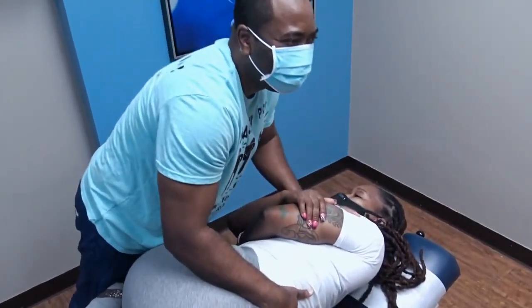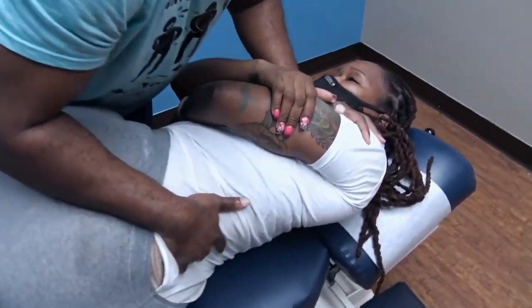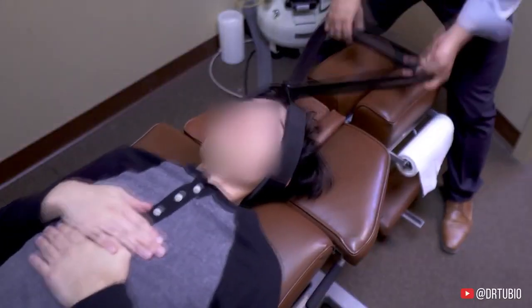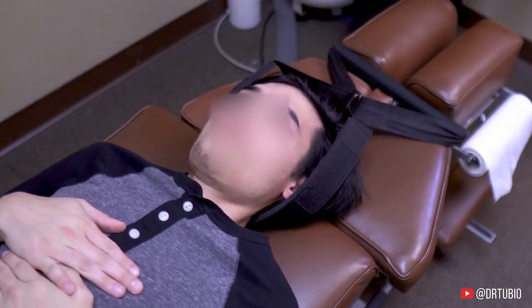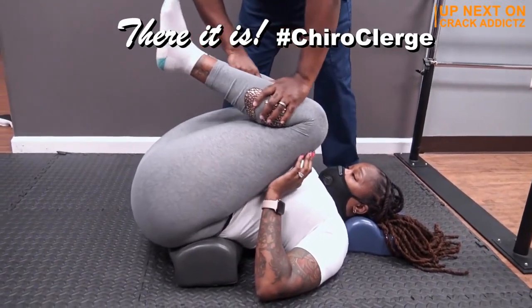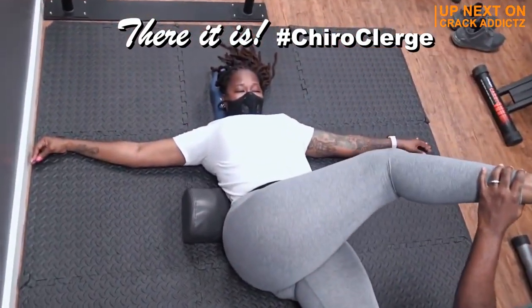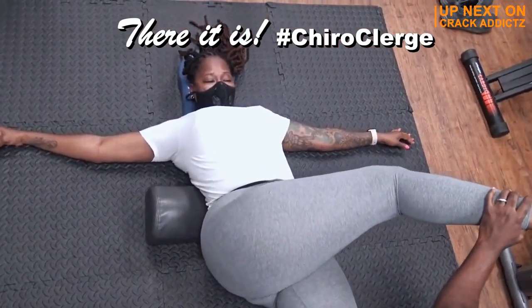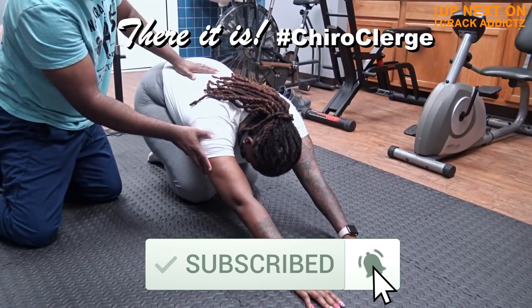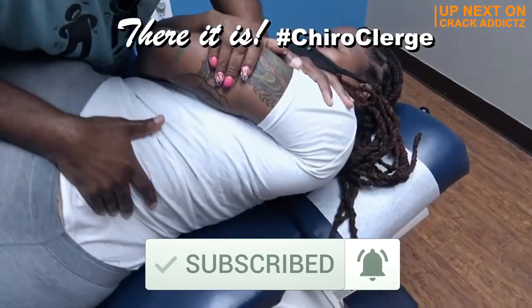Listen to these powerful cracks. Now you just heard those cracks — you want to hang around for the rest of this video because this video is packed full of them. We've got a new special guest, Dr. Nesli Clerge, featuring in today's episode. We post every single day, make sure you subscribe so you don't miss anything.